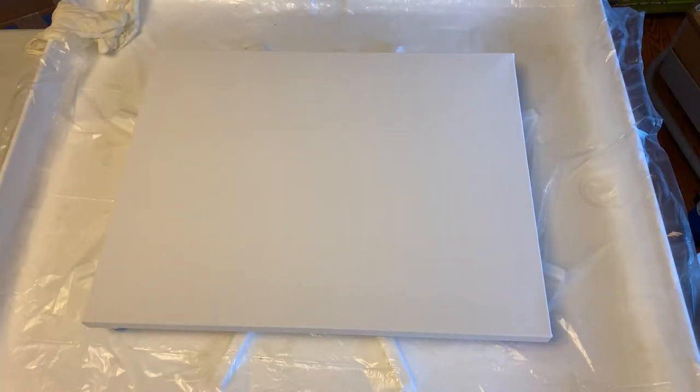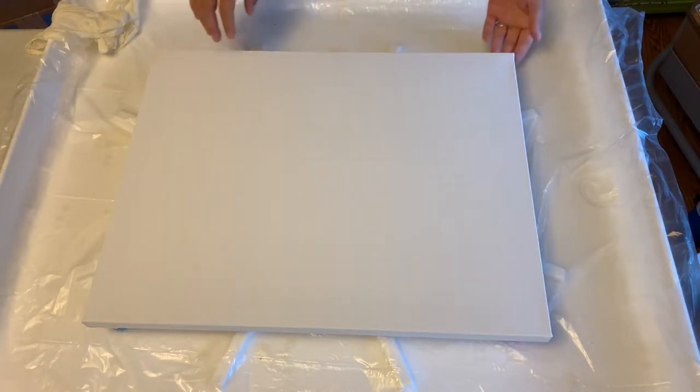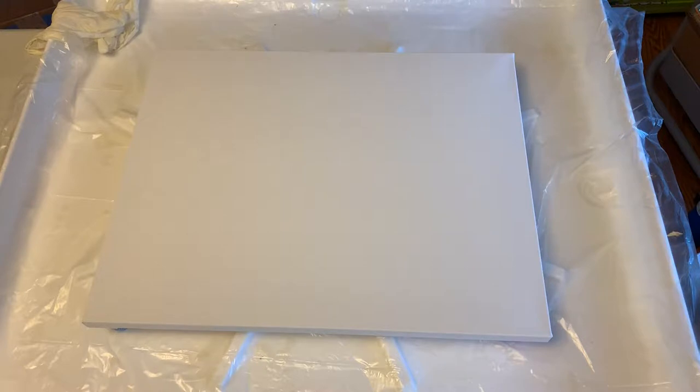Hey guys, Kristi here from Kristi Velasquez Art. Tonight I'm going to be doing this 16 by 20. This is a level one gallery wrap canvas from Michaels. I'm working on a commission piece for a friend of mine.